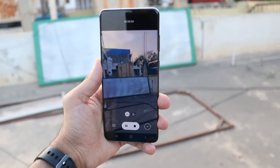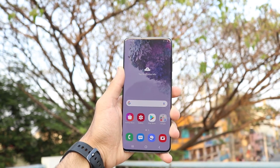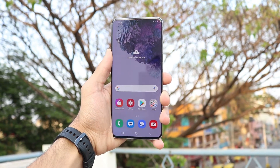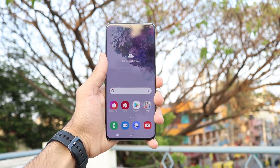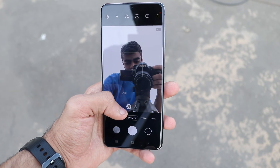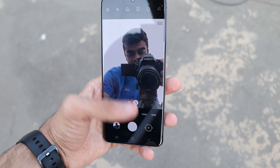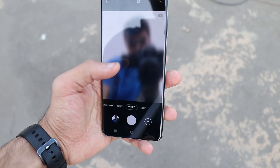Other features I really like include Super Steady video, 8K video at 24fps — though there are some limitations, it's not full raw 8K — and Super Slow Motion. The usual pro mode, Live Focus, AR features, AR emojis, and Bixby Vision are all there. Camera overall takes really good pictures — dynamic range is good, sharpness is good, and it performs well even in low light. The S20 Ultra does have a notch above in cameras. The 10MP selfie shooter does its job well in good lighting, with Live Focus and AR emojis available.